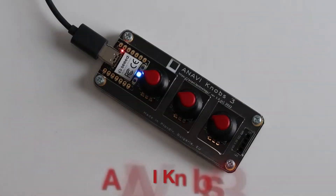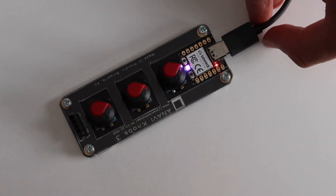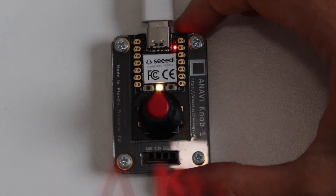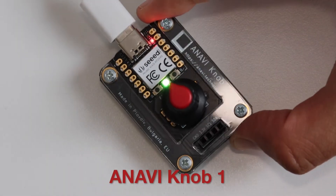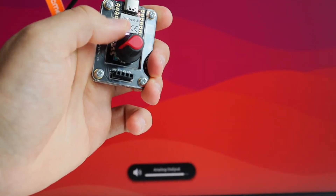Anavi Knob 3 offers three rotary encoders with clickable switches and an RGB LED on the front. Anavi Knob 1 is a tiny input device with a single rotary encoder and an RGB LED. You can turn it left, you can turn it right, and you can click it.